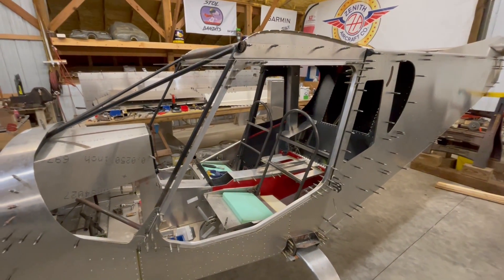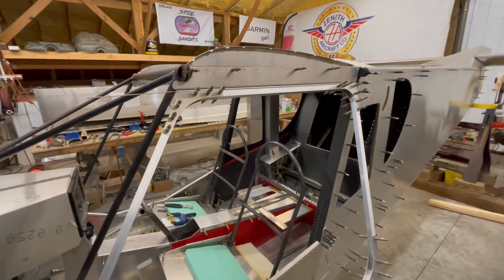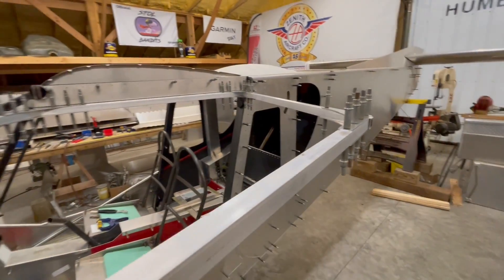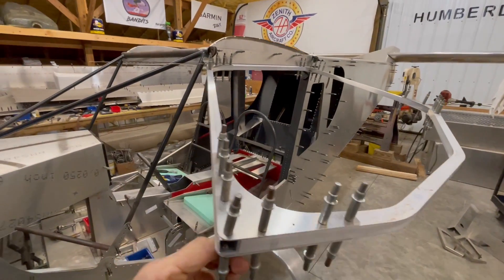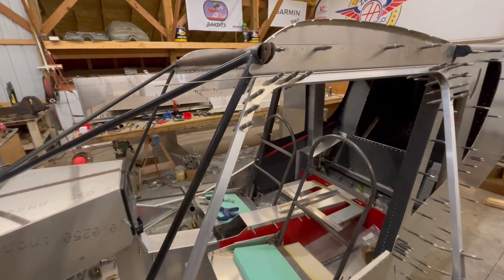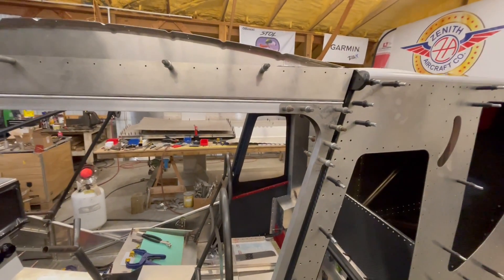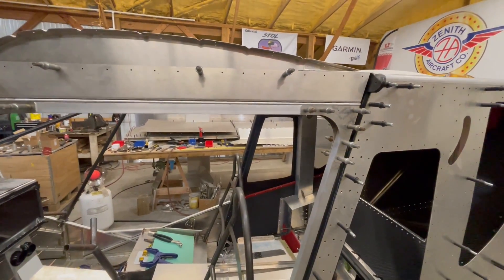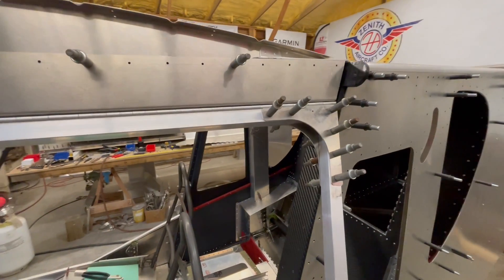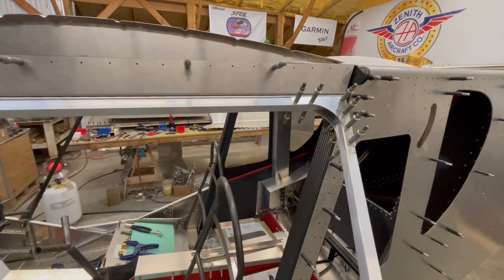The door frames and door hinges are what I'm working toward today. This left side I've got mostly done — it's at least roughly Clico'd. The Super Duty is different than the old-style 701s because this one actually has a metal aluminum frame and the bubble window attaches to the frame, where the old 701s have a fiberglass framed window with no metal at all. So this is going to be a lot more rigid, and I don't think it's really going to weigh any more — probably a little less than the fiberglass on the 701, so I'm kind of excited about it.